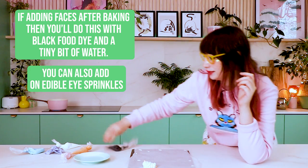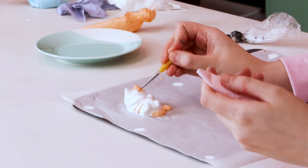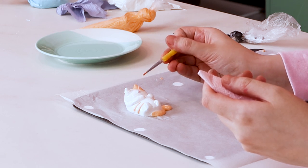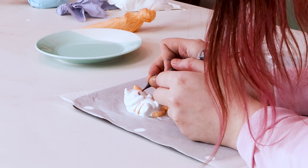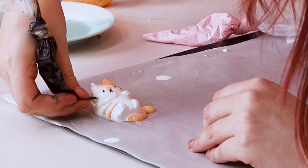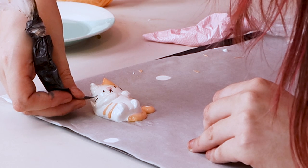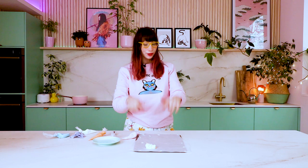For adding the face, you can do it before or after baking. I've got a bit of meringue dyed black with food dye and a really tiny hole cut at the end. I'm going to add a pink nose first — use a toothpick or paintbrush to dab it on, or pipe it on. Then add the face details and some whiskers with the black meringue. It'll look cute because it's a cat — happy cat!